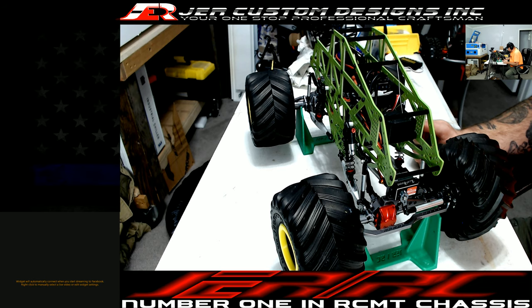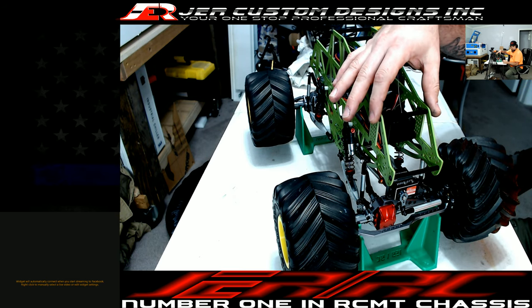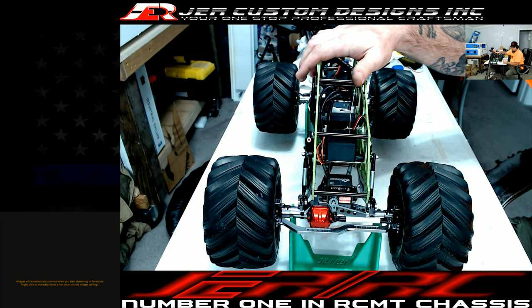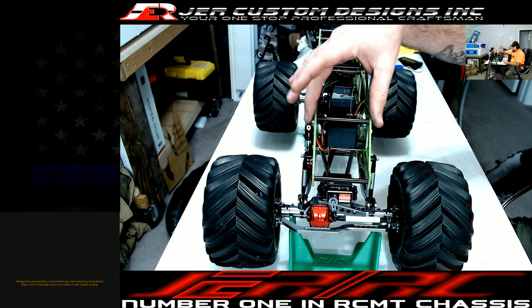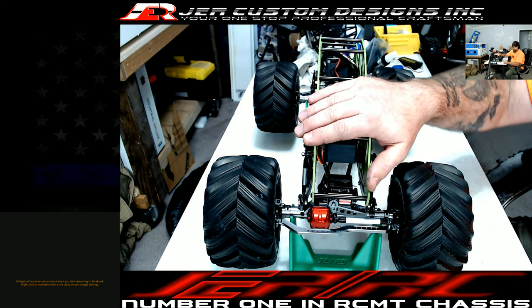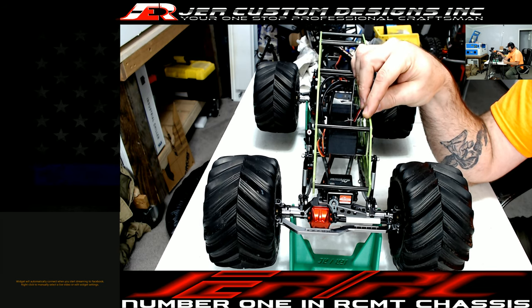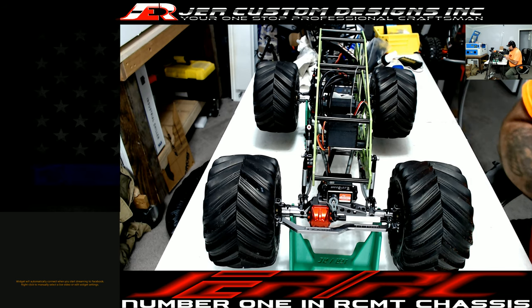I'm getting some wider center supports so that this chassis can be run as a clod buster. Right now as it sits, you cannot use it as a clod buster unless you have the jacked-up suspension like the stock clod busters. With the wider links, it'll spread the chassis apart so the motor and transmission can slide in between the rails, allowing you to use it on this chassis — so you can have a cage chassis with clod axles and still have a racer profile with behind-the-axle steering.